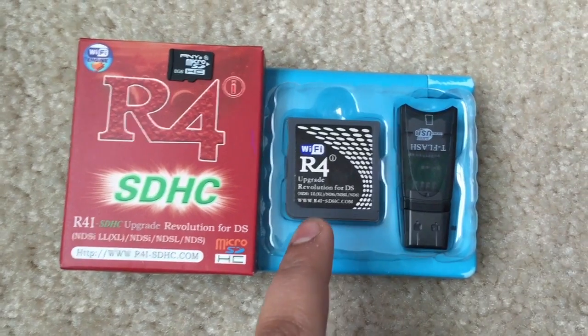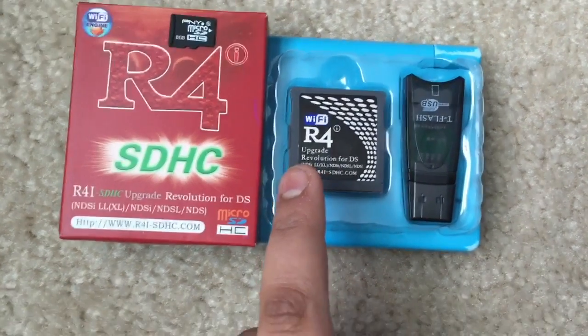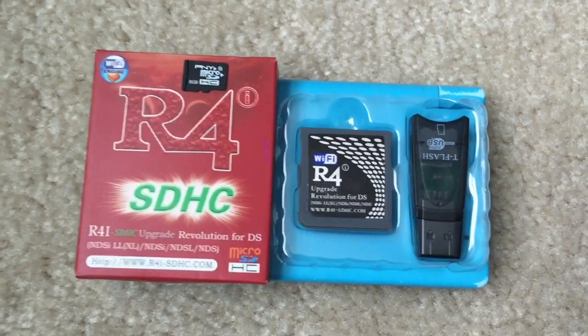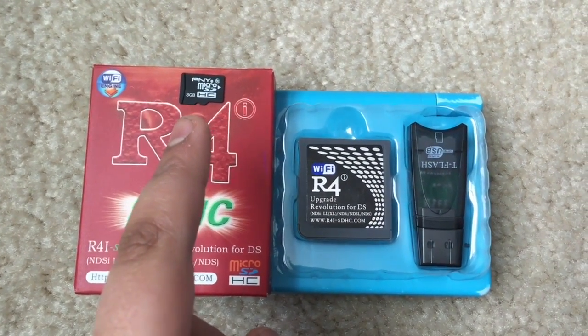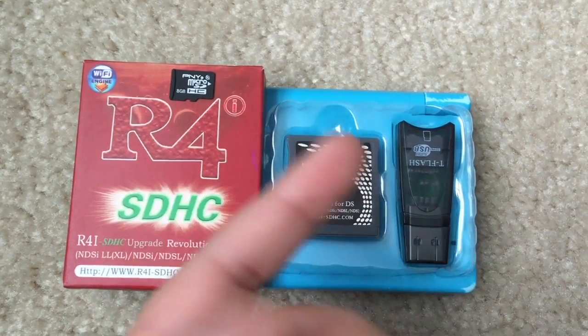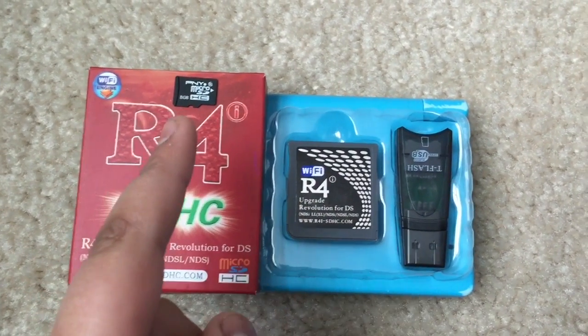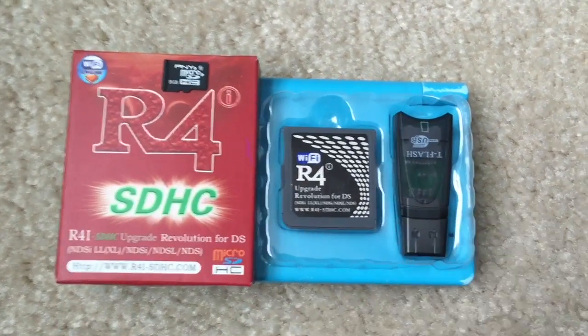To get this card, you're going to need to go to NDScards.com — the link will be in the description below. You're going to need an 8GB or 4GB microSD chip, or below or higher than 8GB; I'd prefer a 4GB or 8GB. I had an 8GB sitting around my house, so I used that.